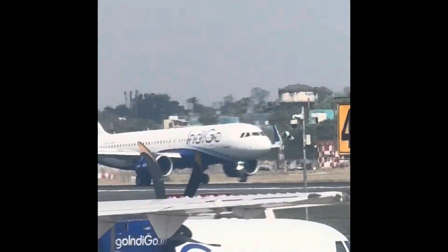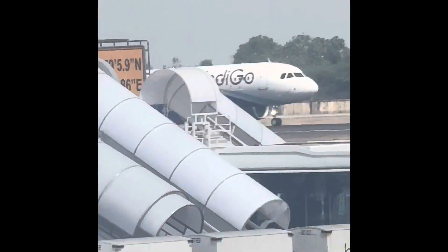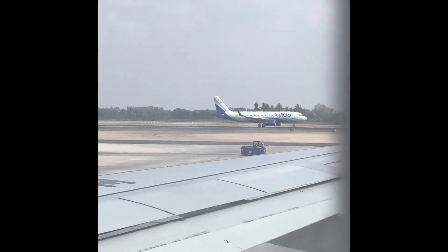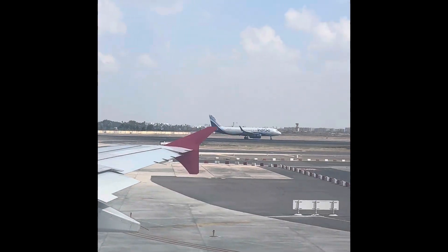Do not inflate your life vest inside the aircraft. Only inflate it once you reach your exit. As you leave the aircraft, inflate the life vest by pulling the red tabs down.